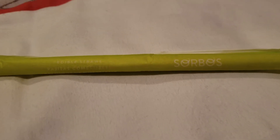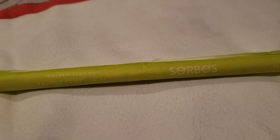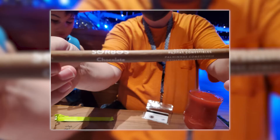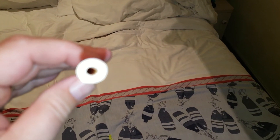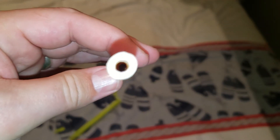Instead of making paper straws, here on Carnival they have Sorbo's candy straws. This one is lime. They also have vanilla and chocolate. You see that it's a little bit thicker than a normal straw so that it doesn't break or dissolve instantly, and it's about three times the thickness of a regular straw.